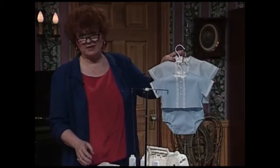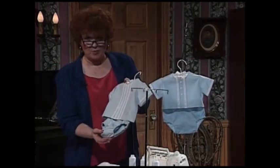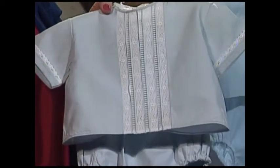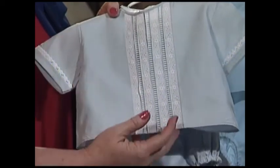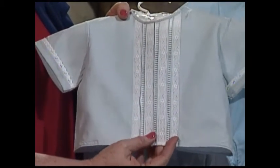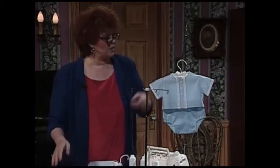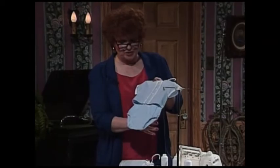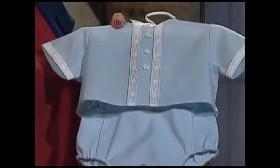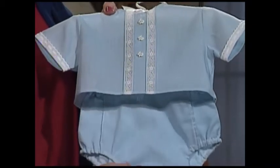We mustn't forget the little boys. This little outfit for a little boy features serger techniques up and down the front — a rolled hem, Swiss trims all down the front and also on the little sleeves. One more outfit for a tiny baby boy has serger techniques, some little diaper covers, and little bunny buttons right down the front. This is fast and easy sewing.